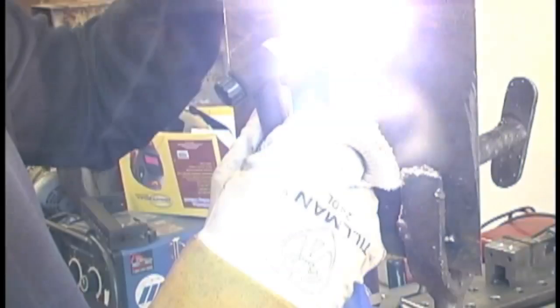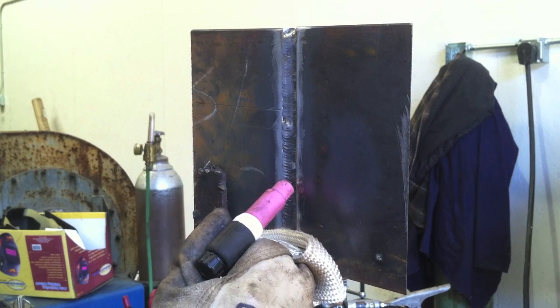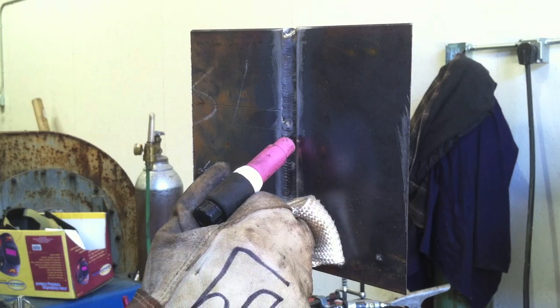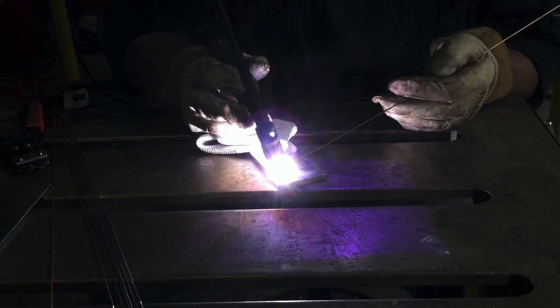It doesn't slide along and let you do a root pass where you're going forward and back laying that open butt root pass in there. Then you can come right back with the hot pass, side to side, going quickly across the middle. You can see it's made out of some slick heat resistant material that lets you just wiggle and slide instead of walking the cup. It's hard to walk the cup on a plate because it's not round and the torch handle gets in the way.